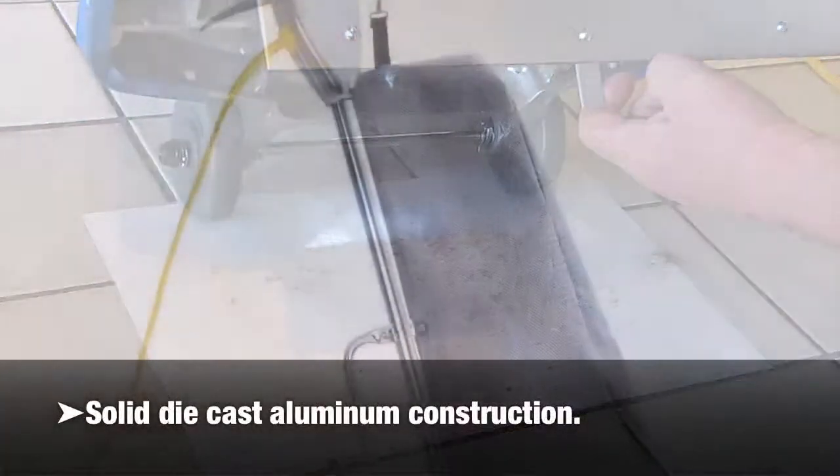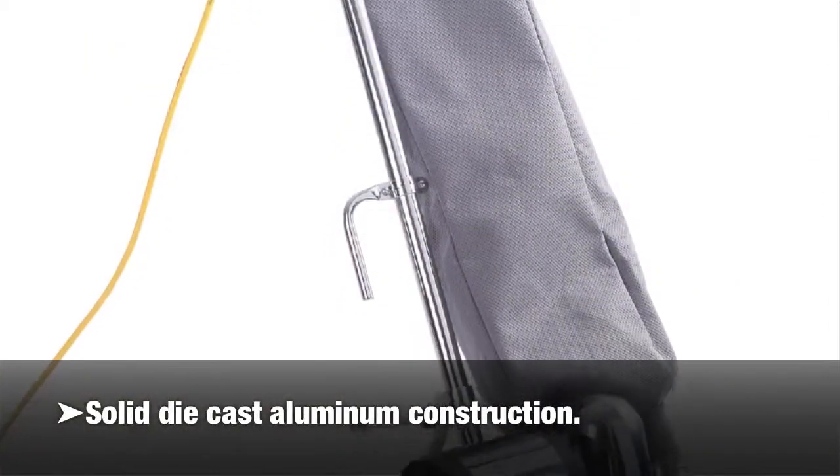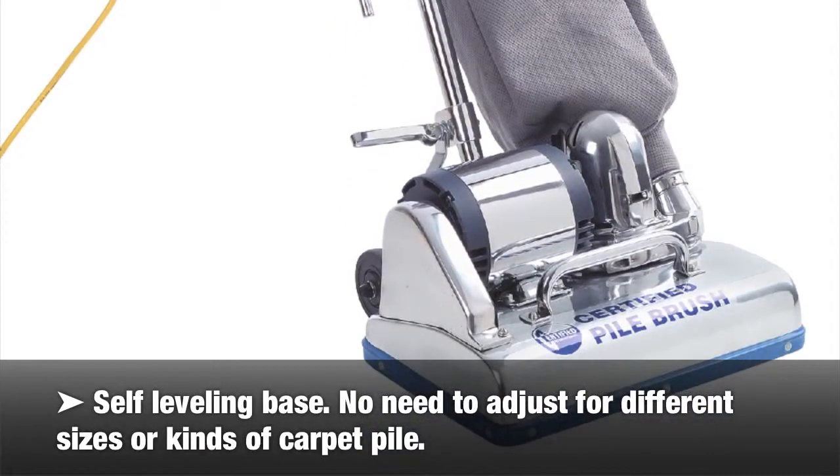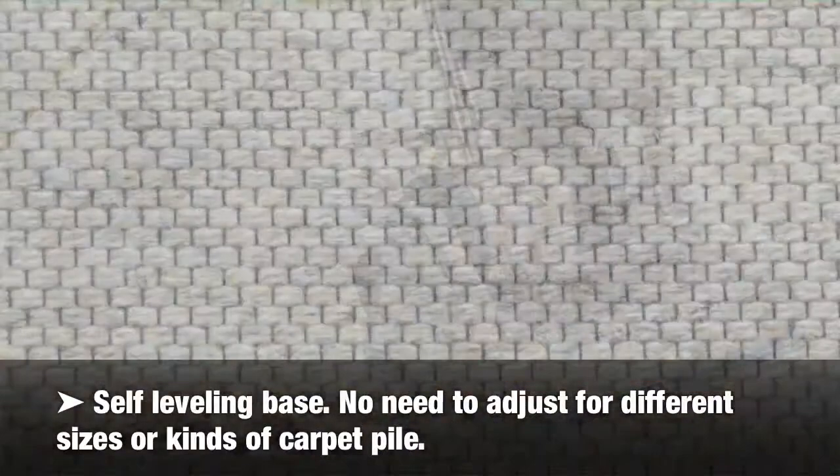Solid die cast aluminum construction. Self-leveling base — there is no need to adjust for different sizes or kinds of carpet pile.